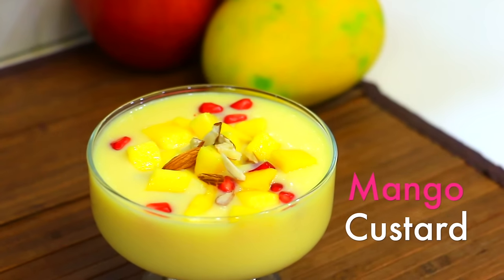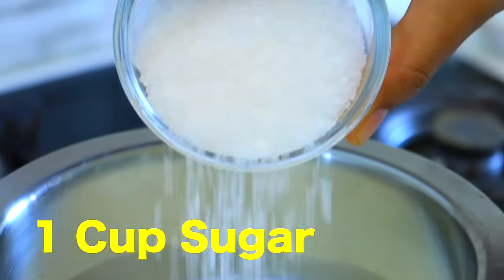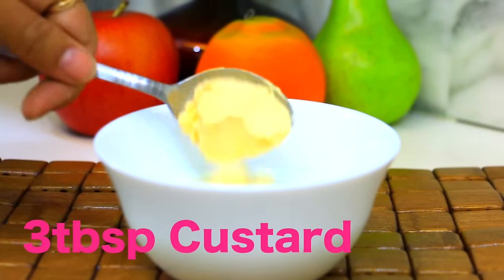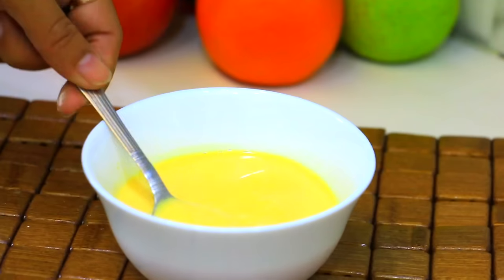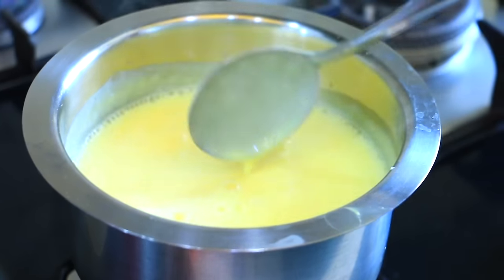We will make mango custard. We will add milk and obaline. We will add 2 tablespoons of milk and three cloves of mustard seeds. It will be awesome. We will add 2 tablespoons. Put it in the water so that it will get good.